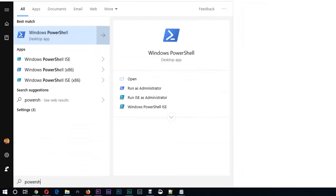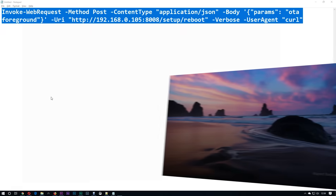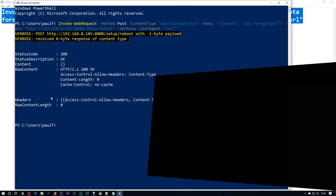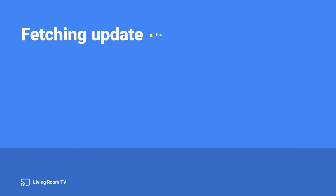Click Start again and type in PowerShell to load up Windows PowerShell. Paste the command and press Enter, and your Chromecast should reboot almost immediately and then boot into updating mode. Wait a while and if it's successful in finding an update it will download and install it, then reboot and you should be on the latest applicable firmware.